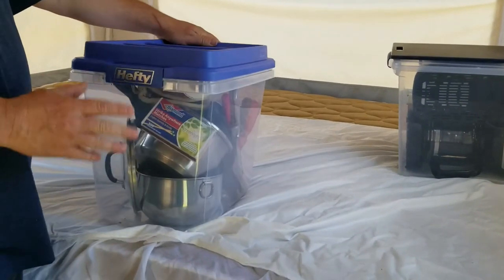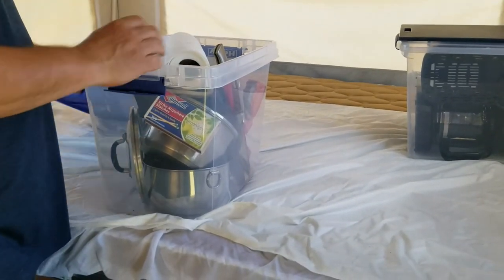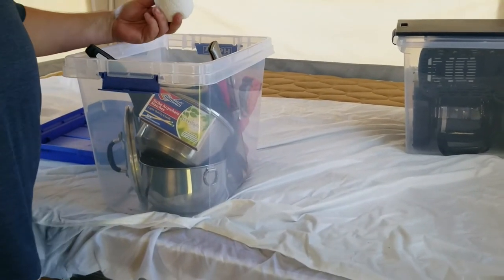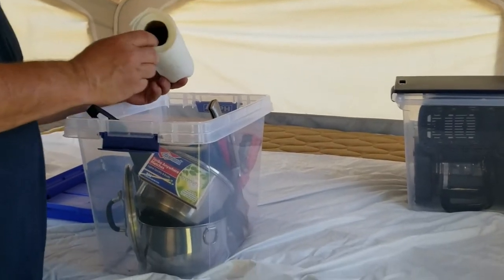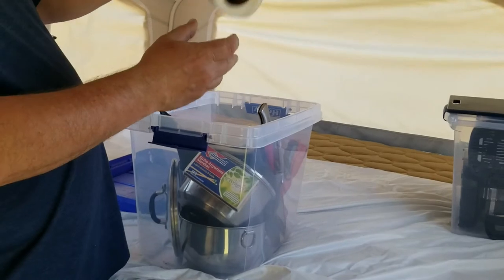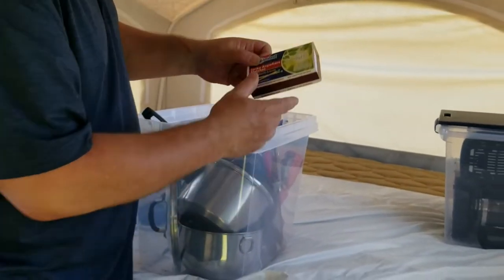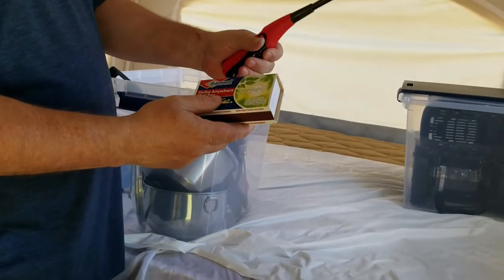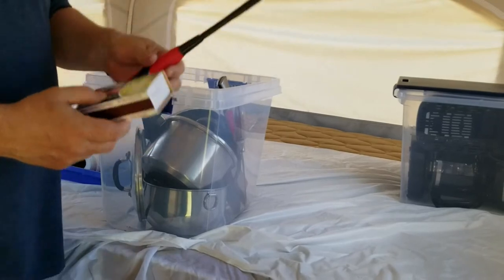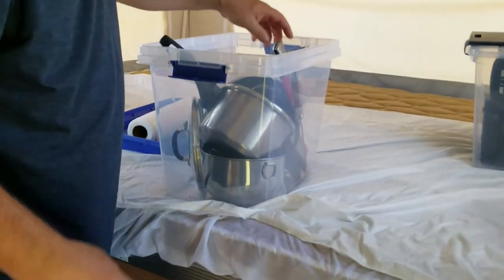Next thing is some basic kitchen items that you'll need. There'll be at least one full roll of paper towel, so that could be multiple. You'll have a pot holder, matches, as well as a light stick. These often don't work, so matches can be your backup.